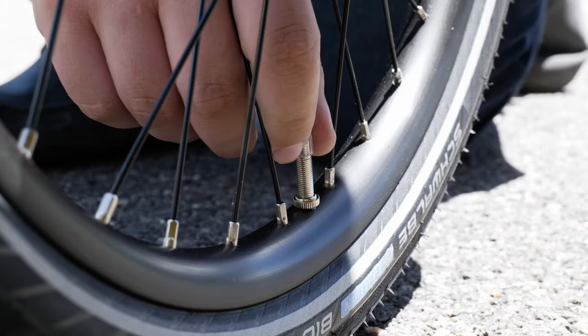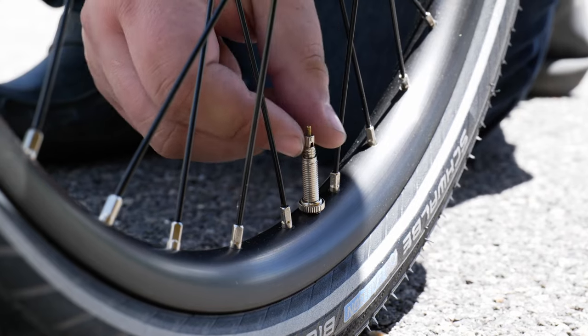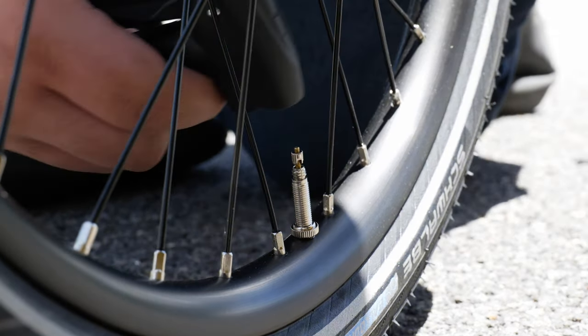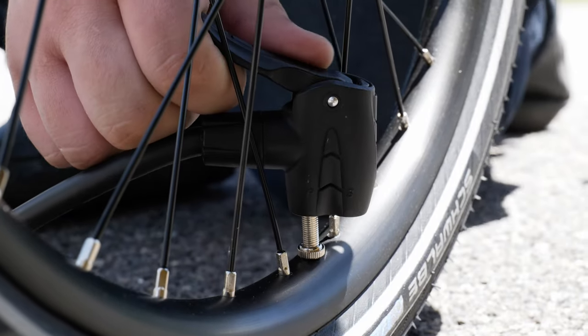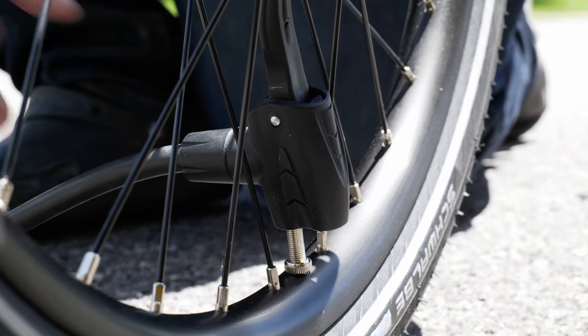Attaching to the Presta valve is a bit different than a Schrader. First, you want to remove the cap on the valve like you would on a Schrader, and then loosen the valve lock. Once loosened, all you need to do is get your Presta compatible bike pump and attach it to the stem. Once you're all pumped up, take a couple of seconds to listen to the tire and make sure there isn't any air escaping from it.